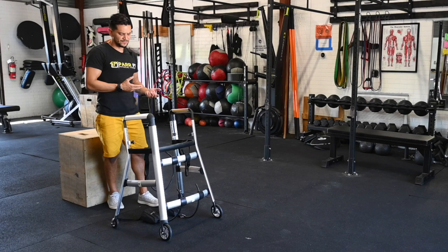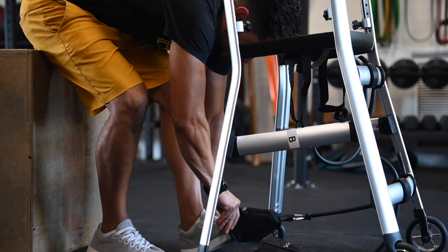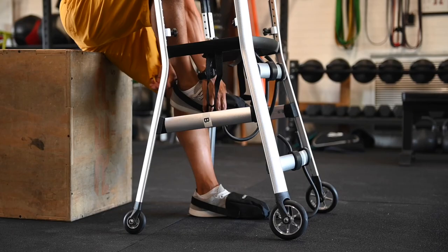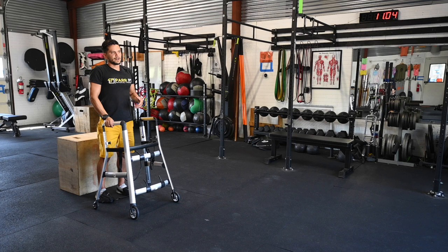As we go through this, depending on whether one side or both sides are affected — typically we find both sides — we would strap both feet in. We want to make sure the person starts in sitting, whether in a wheelchair or a regular chair. Strap them on the side, and then once they're up and standing, this would be the position.